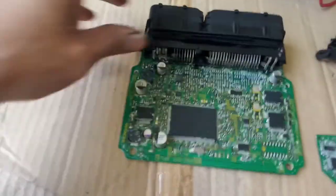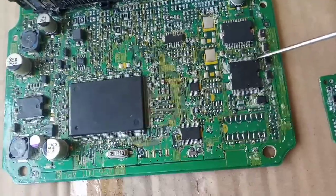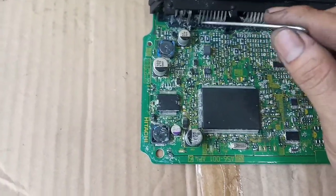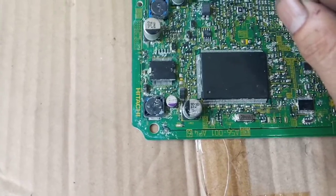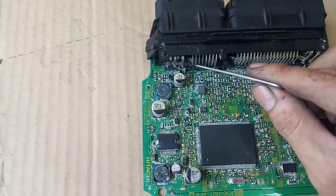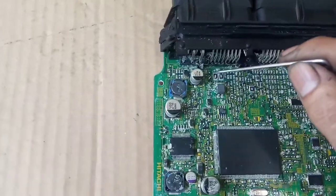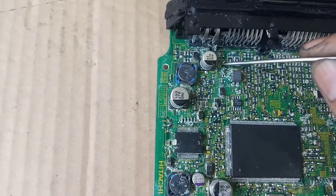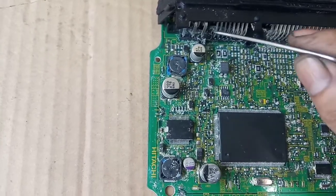Ngayon pakita ko sa inyo yung computer box ng Nissan X-Trail. Dito sa IC, putol yung isang paa dyan. So ang gawan ko ng paraan, nihinang ko na siya, okay na yan. Itong pangatlong terminal - bilang dito 1, 2, 3 - yan yung ground switch ng main relay. Putol sya rito - dyan ko hininangan kasi putol yan dyan banda. Okay na yan, naikabit ko na, natesting ko na yan.